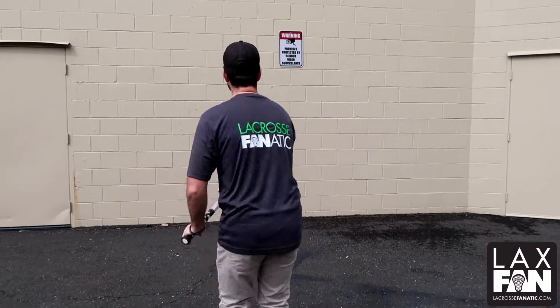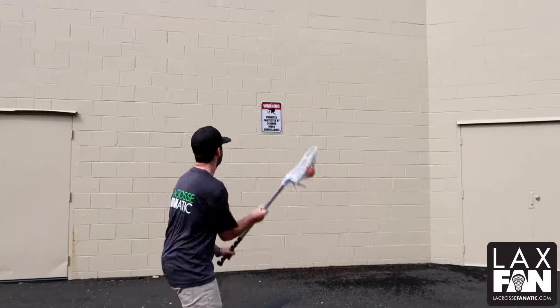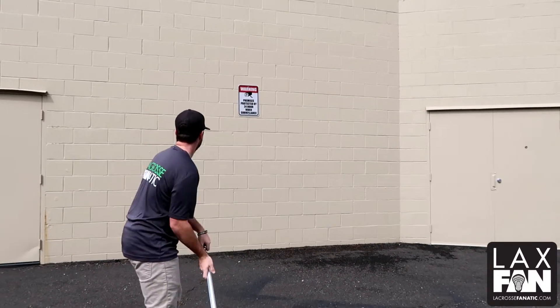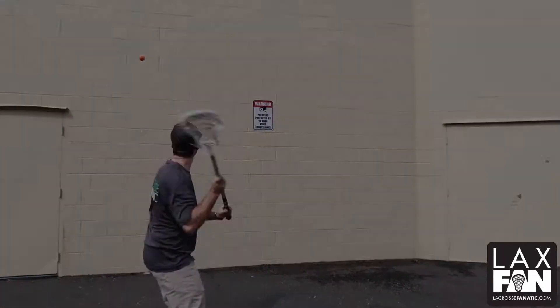Last up here, we have clock passing. I want you to think of a clock — 12 o'clock, 3 o'clock, 6 o'clock, 9 and 12. We're just cycling through over and over, making different kinds of passes, getting creative, building those stick skills and creativity.